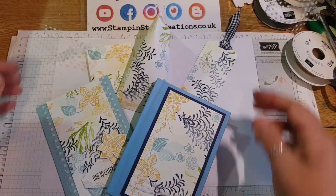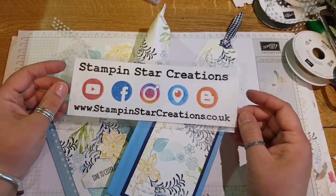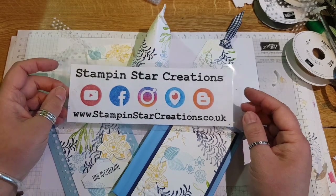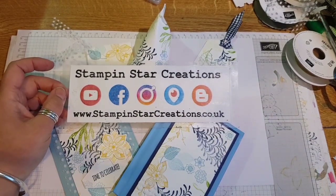All from an A4 sheet of paper doing the one sheet wonder method. Thank you very much for watching. Do let me know if you've tried a one sheet wonder yourself — I'd love to know. Give me a thumbs up if you've enjoyed the video, and subscribe to my channel for more videos. Thank you very much for watching — leave me a comment below. See you next time!